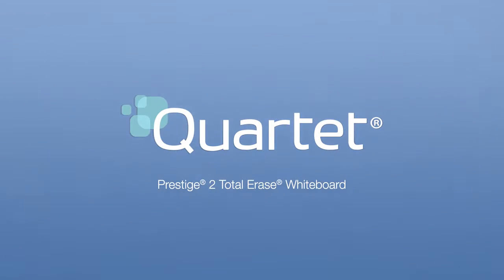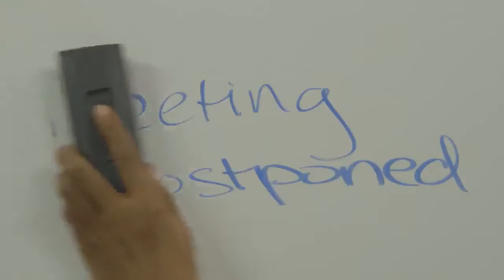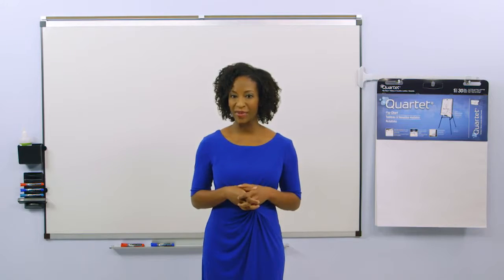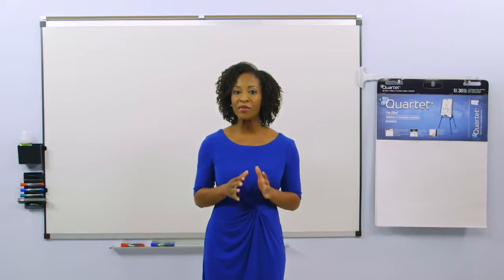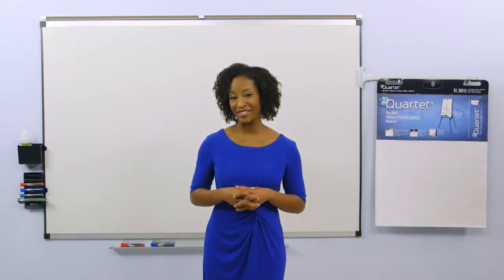The Quartet Prestige II Total Erase Whiteboard is the perfect whiteboard to fit your conference room and budget needs. This whiteboard surface provides the erasability of higher priced commercial boards at a more affordable price. A total erase coating is applied to the board's surface, making it more resistant to staining and ghosting. Occasional cleaning will keep it looking like new.